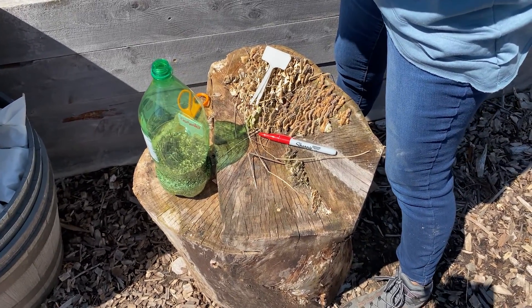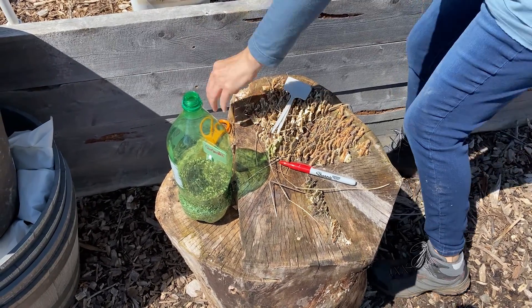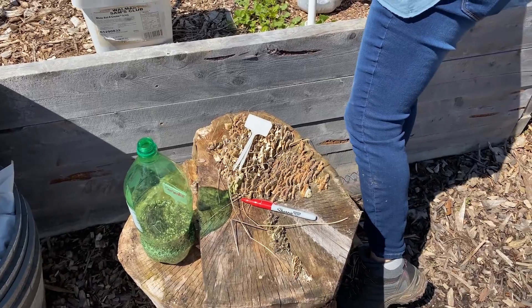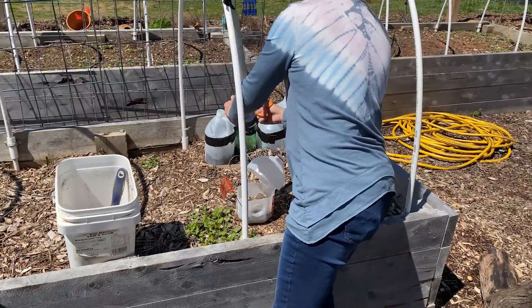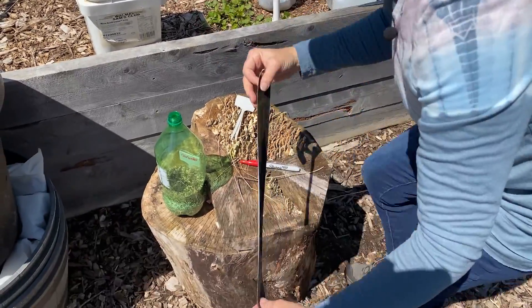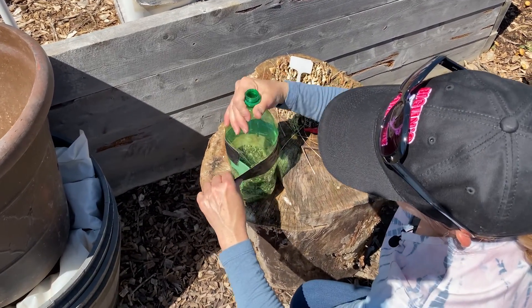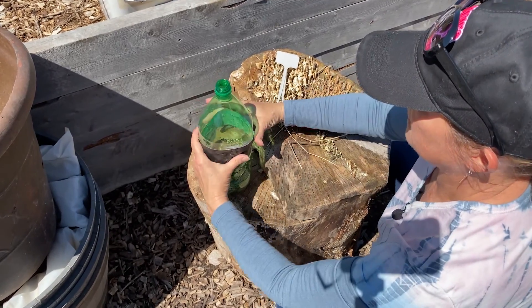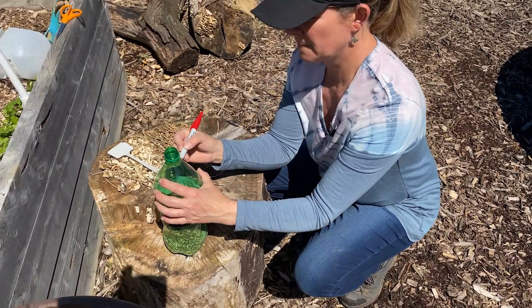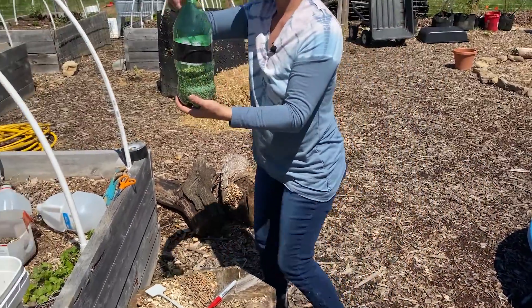Then we're going to get our duct tape. The way I do it is I stick it on to this hoop. You can find whatever way works best for you, but after a while you'll be able to judge how much duct tape you need. Then you're just going to hook it right where you made that little tear and slowly wrap it around where the cut was in your bottle. So we sealed that. Then the last step, we're going to write with a Sharpie on the outside: coriander. I like to put the date — today is April 3rd — so we'll know about when it should sprout because coriander takes about seven days. And so that one's completely done.